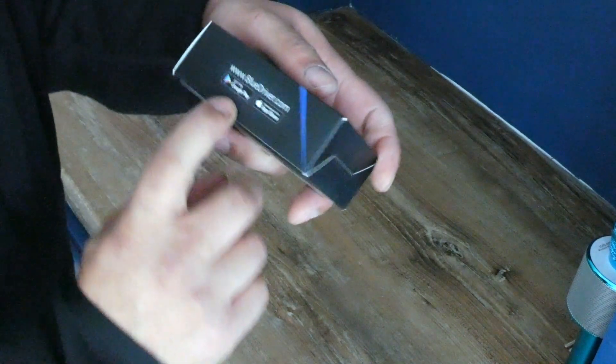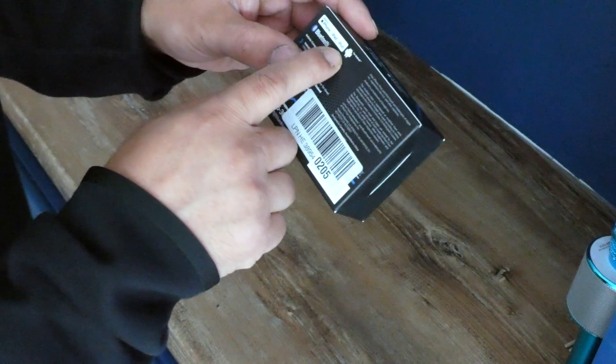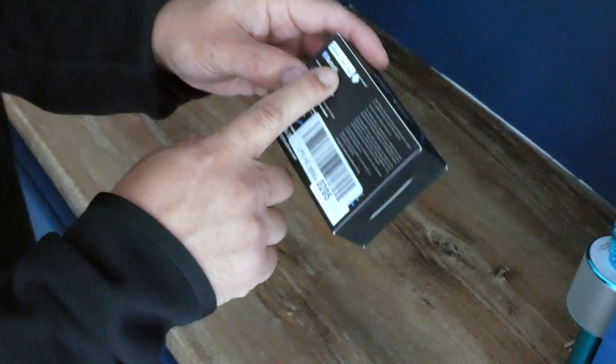I'm just going to do a quick unboxing of this device, this BlueDriver. It's a Canadian company, works on Google Play, and it's also made for iPhone and iPad, so it can work with iOS as well.